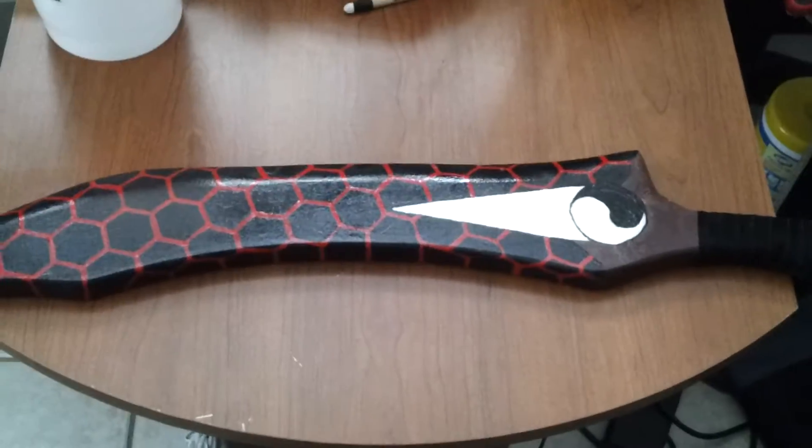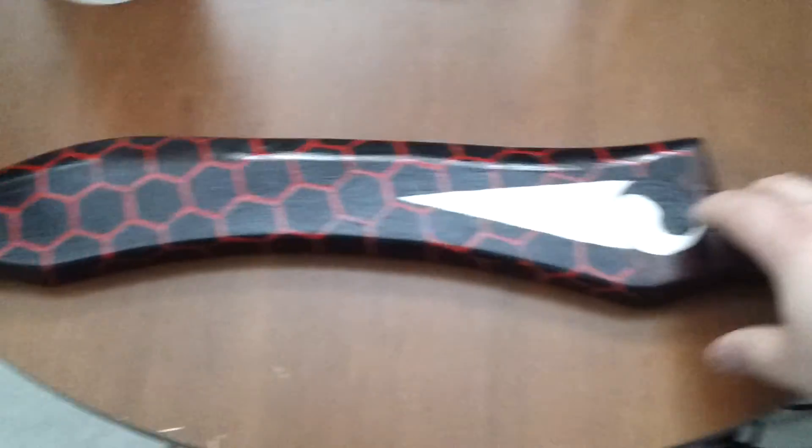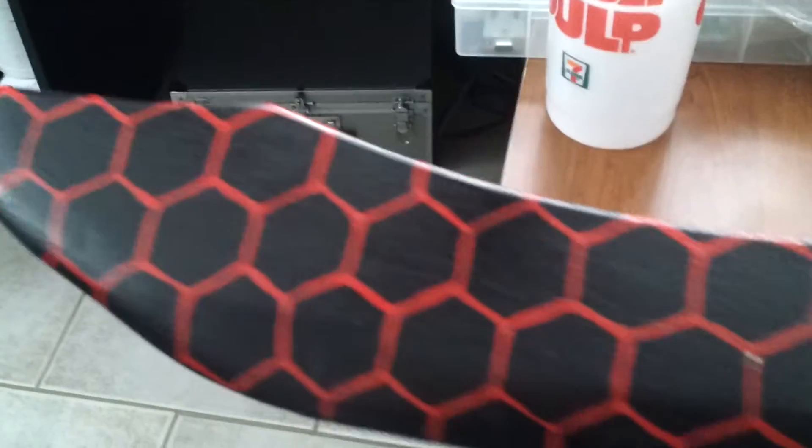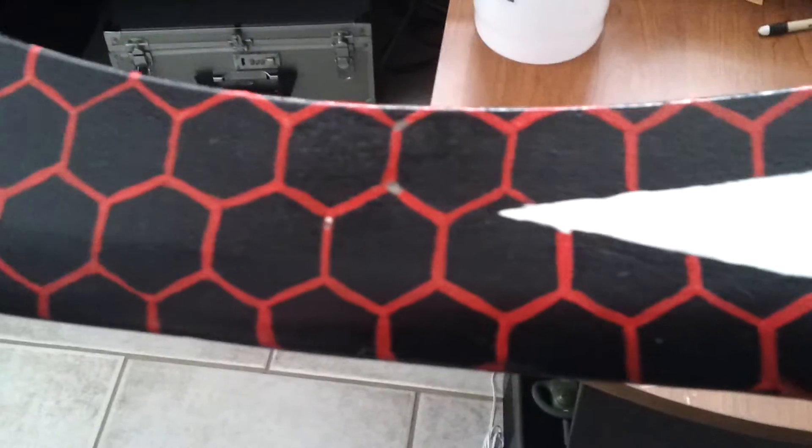Alrighty, sir. These are the props I was talking about. I have the one piece. I might have a few little discoloration, like right there, but those can easily be painted in.